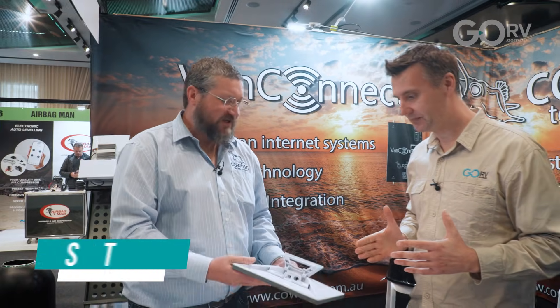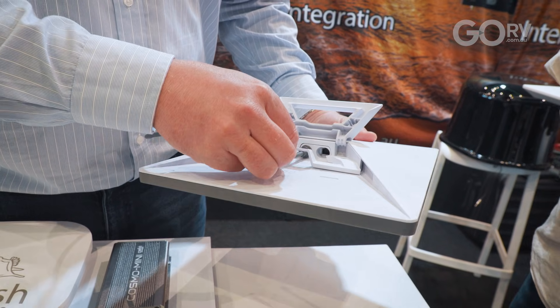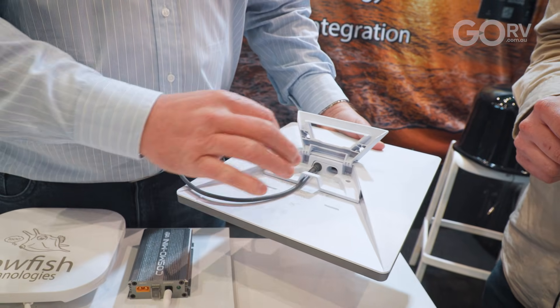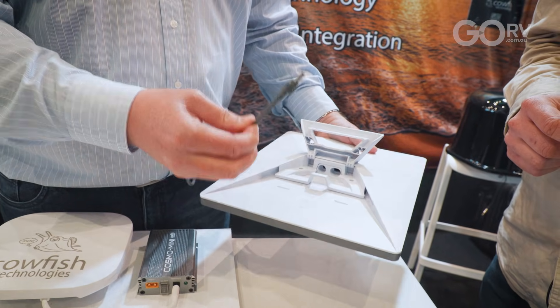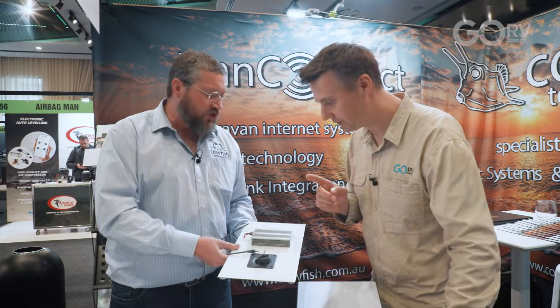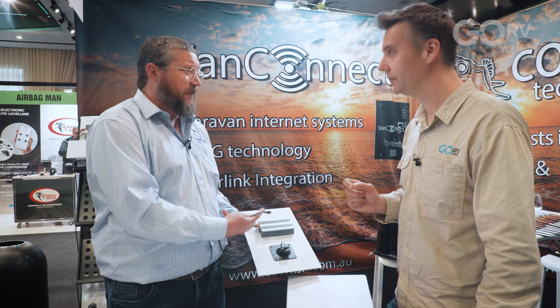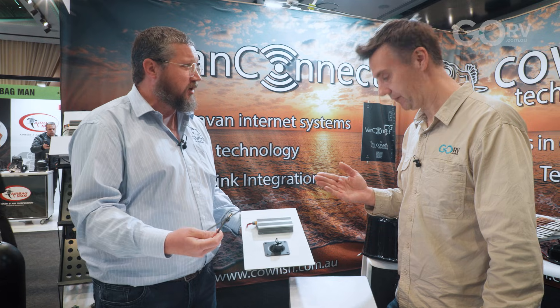So Starlink Mini — great little dish. I brought one for the show as well to explain it. It comes with a normal barrel plug cable that then goes into the Starlink 240 volt adapter. What we did already last year is we developed our Cosmo Mini power supply, which is a 12 volt power supply, so you can run the dish straight off your battery system without an inverter or anything like that.